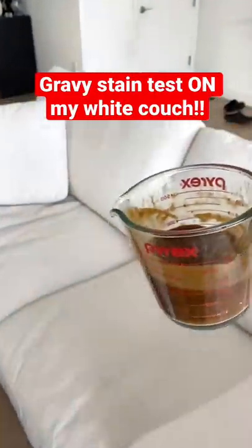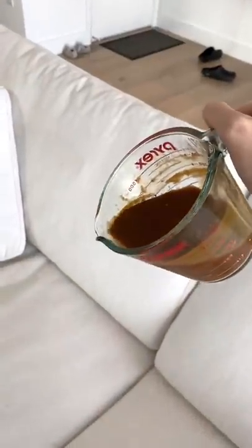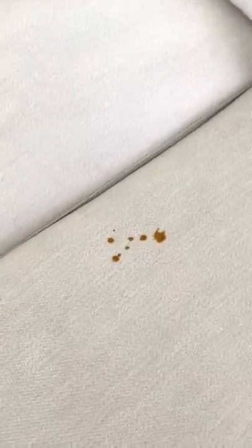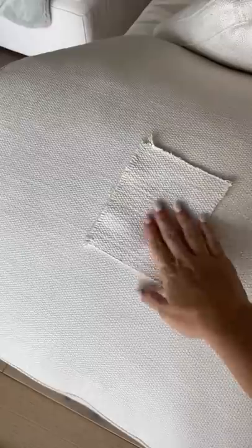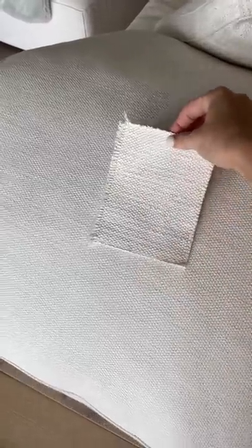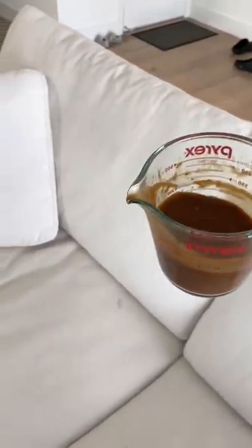Today, I'm going to see if thick brown gravy can stain our stain-proof white couch — and yes, I accidentally poured it right onto the couch. Because it's Thanksgiving, I really wanted to test out if gravy would stain the couch, and I had every intention of using the fabric sample, but now I have to clean the actual couch.